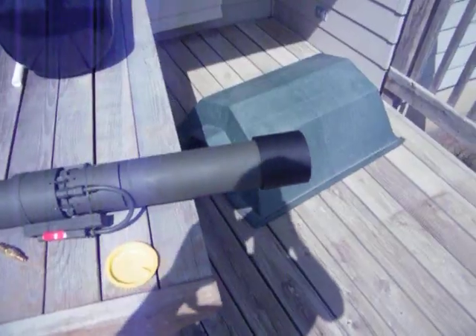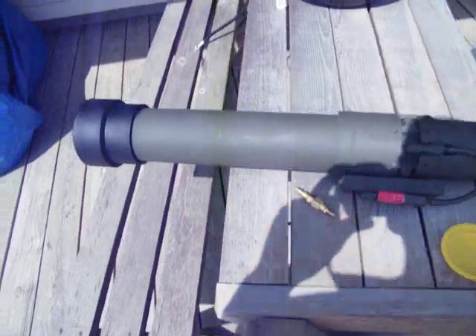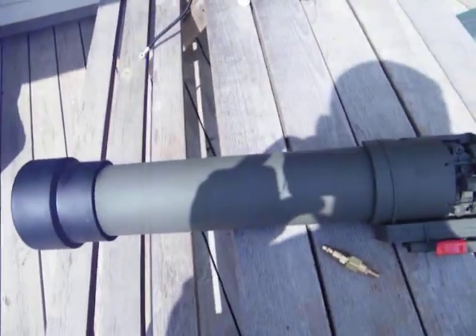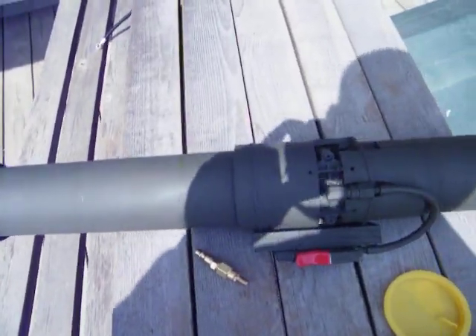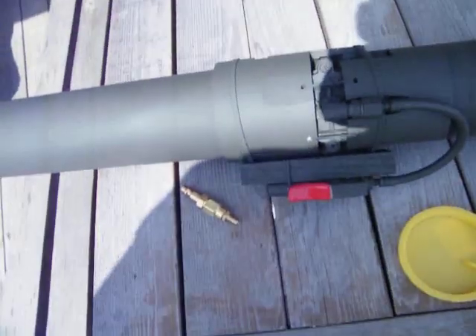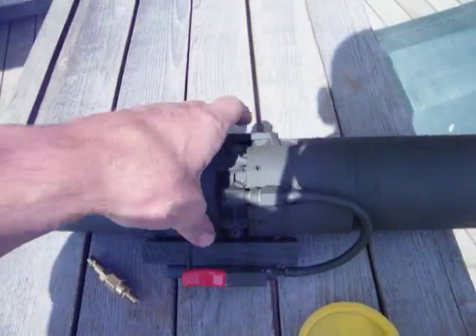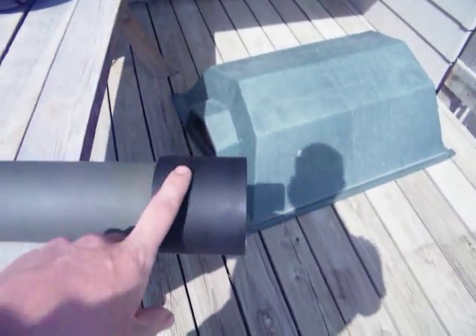We have here the AT4 that I've made out of PVC pipe. The back end is a 3 to 4 inch reducer. You then have 3 inch piping that comes into a 3 inch coupling. I've cut it up to space it apart and hold together the other 3 inch part right here. This is a 3 inch coupling.